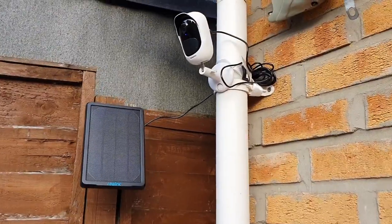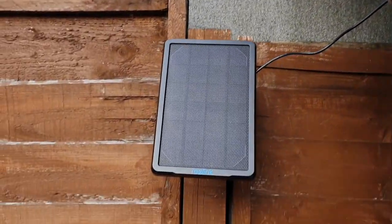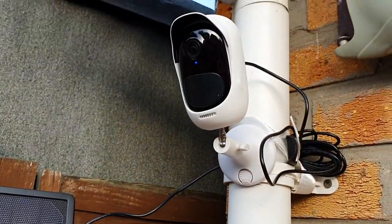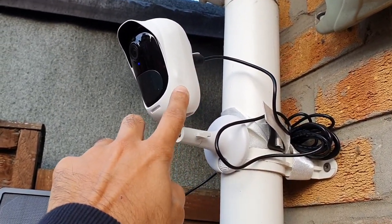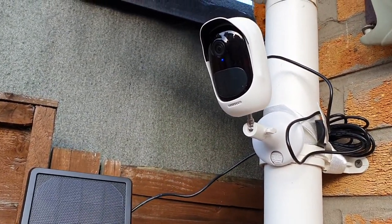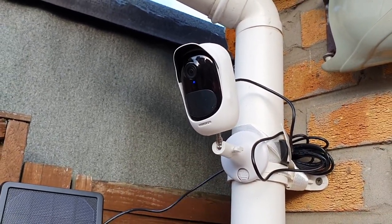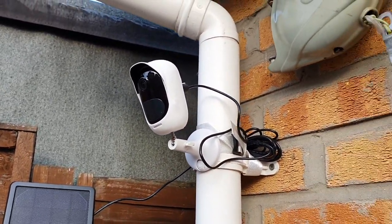I've connected it using the strap around the drainpipe and screwed the solar panel into the fence. It's now connected to the app through my Wi-Fi. One important tip: there's a barcode at the back of the device, and all Reolink devices require you to scan the barcode through the app to connect to Wi-Fi — so do that before you mount it in place, otherwise it's a hassle to take down.